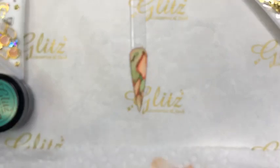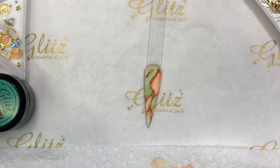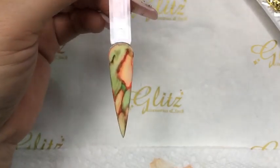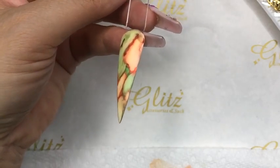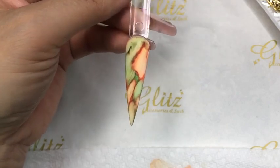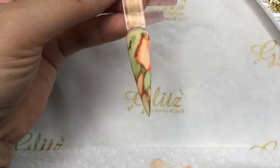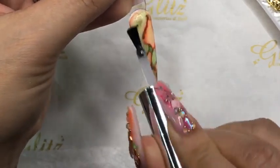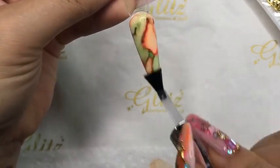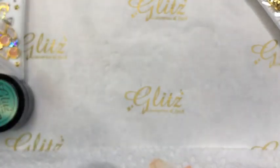I'm going to apply the no-wipe top coat and cure for 60 seconds. We're doing a no-wipe top coat because we're going to put flowers on top — we'll work through all the nails. If you need to reposition any petal you can remove and re-sculpt it. Apply the no-wipe top coat and cure for 60 seconds.